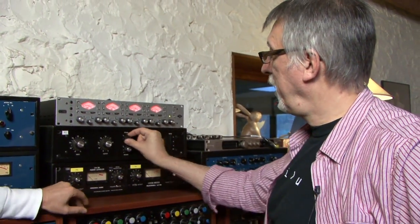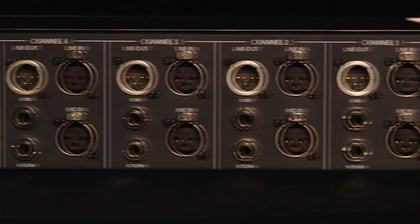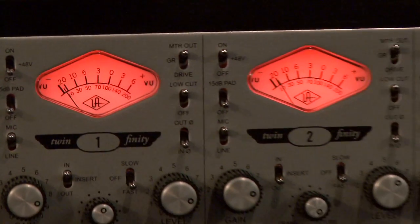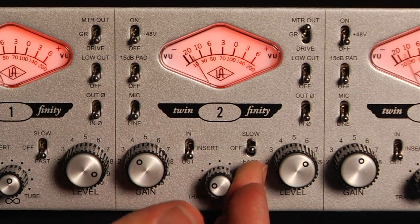Most of us use basically two modes on the 76. Along with the XLR line inputs, you can use any channel of the 4710D as an 1176-style compressor with a tube, solid-state, or hybrid front end with a digital output.